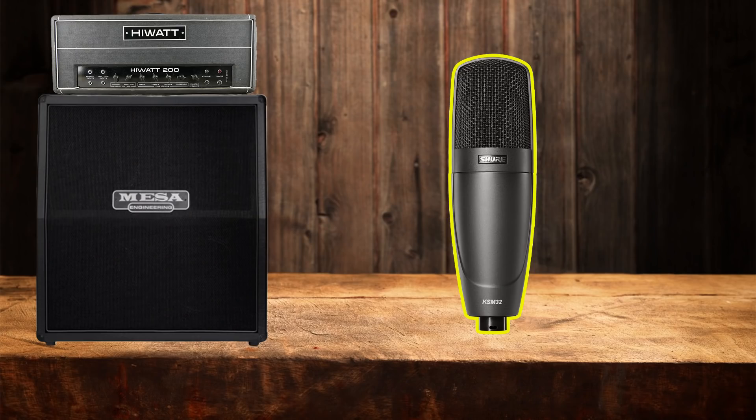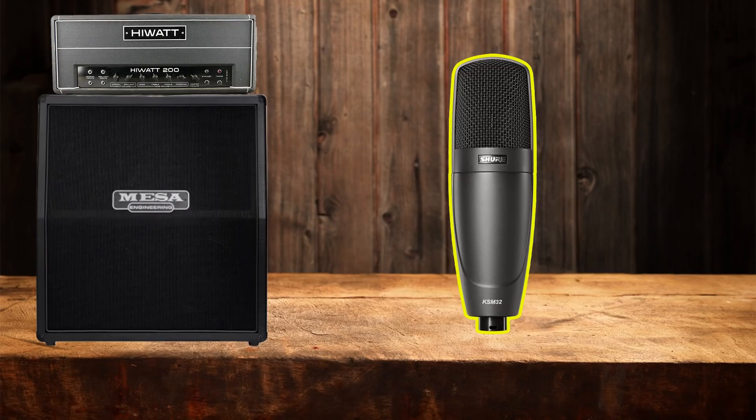One thing we can do is use another microphone, because the SM7B is not the thickest mic in the world. So let's use a condenser microphone instead to get more low end. You can hear that the lower mids are a lot fuller. It sounds nice and is absolutely usable, but I want more - and that's why I'll switch to the bass cabinet now.